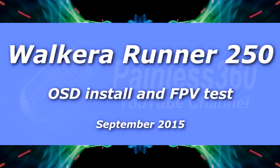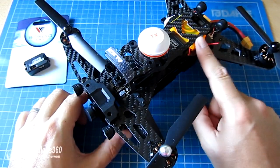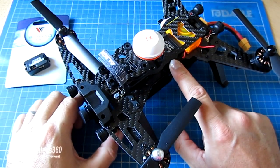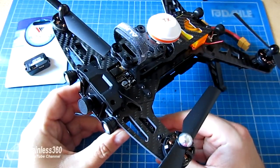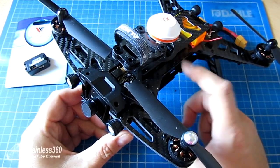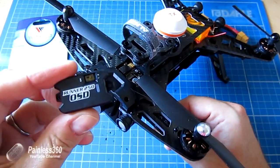Welcome to this Walkera Runner 250 video. In the previous videos we actually installed a radio receiver so we could use it with our own radio, and we've looked at how you can look at the settings on the controller itself using MultiWii 2.2 code. In this one I want to talk more about first-person view and how you use this craft with your existing goggles, ground station, or whatever you have, and also we're going to install the on-screen display module.